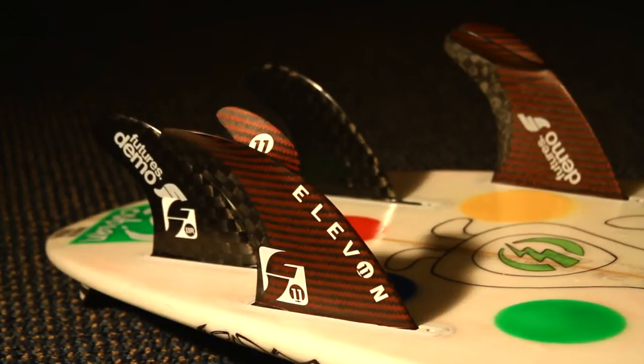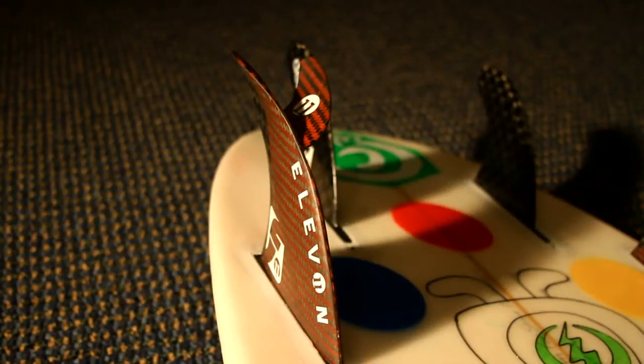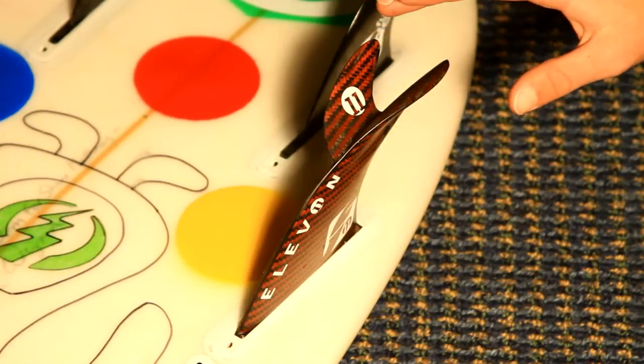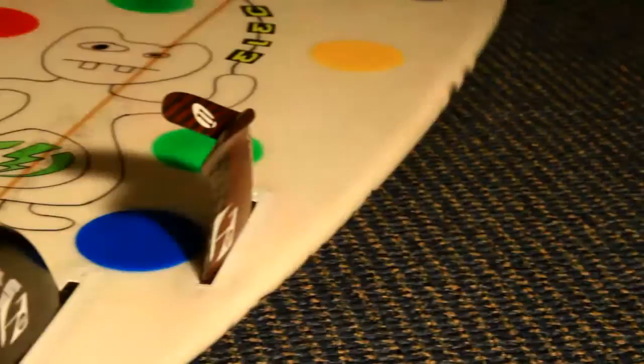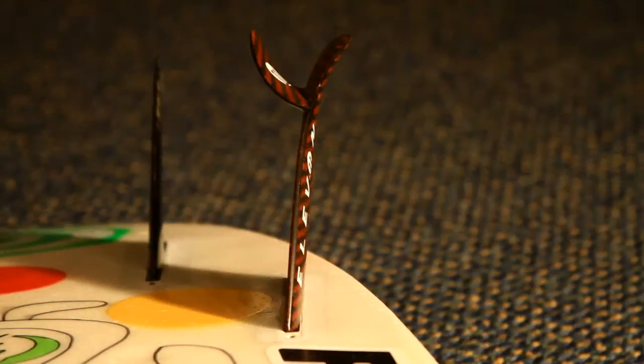The Elevon fin made by Futures is a very radical new advancement as far as fin design goes. The first, foremost, and most noticeable thing is this extra little fin that comes off the main part right there. What that does is it has this slight angle to it where the faster you go, the more lift you get — it actually lifts the tail of your board out of the water, so you have less drag on your board, therefore giving you more speed. This is especially noticeable going directly down the line, pumping fast, trying to make sections — you'll make sections a lot quicker than you normally would with a regular fin.